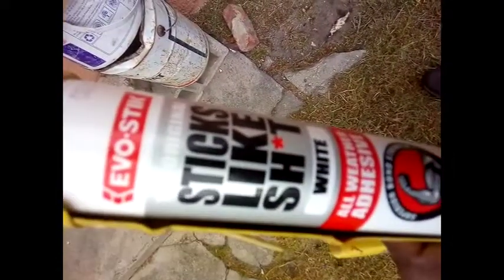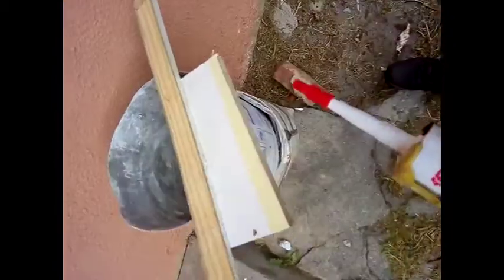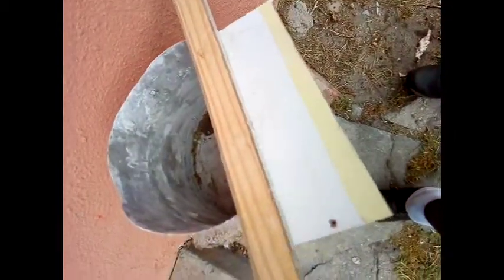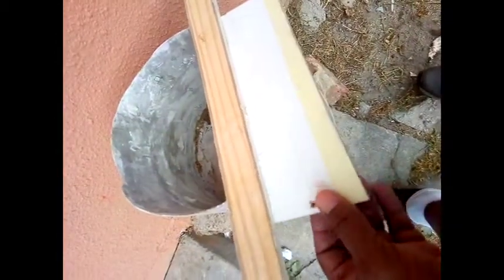I took a test piece of melamine, cut it, then added the glue to one side of the wood and attached it to the melamine. It's good that I had a test piece because it slipped at the very start, so you must be careful.